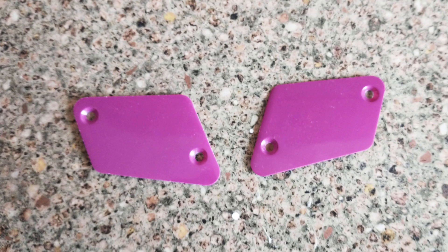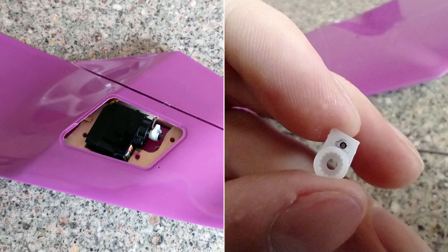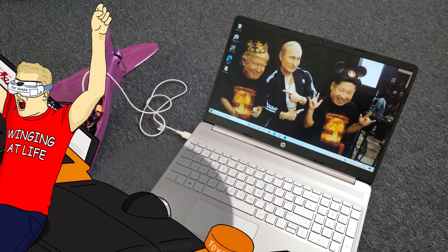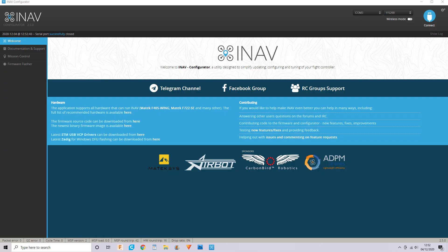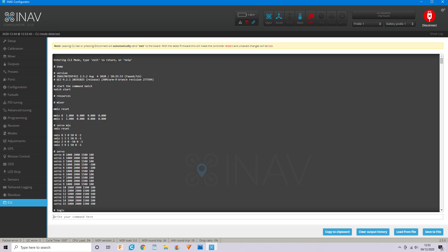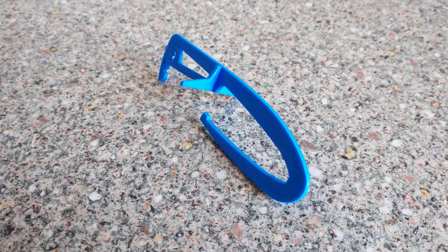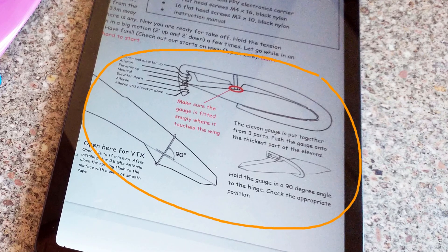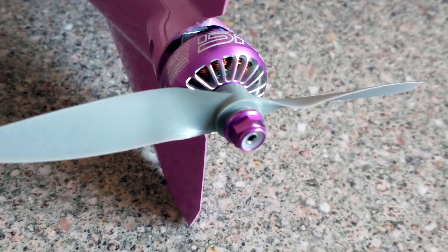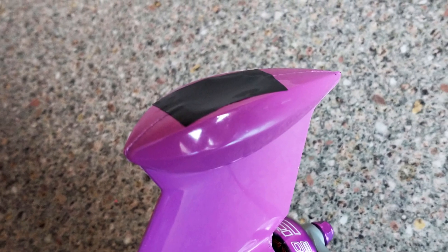Once that was done, completing the wings was just a simple case of screwing on the servo horns, although you do need to trim them down quite significantly so they fit. With the physical build complete, all that was left was the programming. I won't go into a lot of detail as this was mostly straightforward, but I'll pop a copy of the CLI dump in the comments. One thing worth mentioning is that the servo midpoints needed to be software-adjusted to set the correct reflex, done with the assistance of a 3D printed tool and a graphic from the PERS manual. After programming, I attached a prop, added velcro on the battery compartment, and popped a bit of tape over the tail pod as directed.